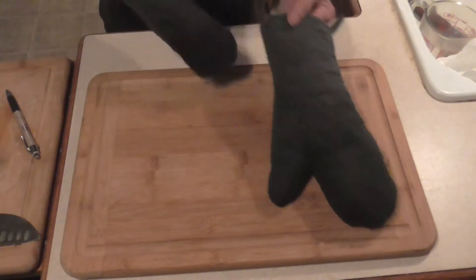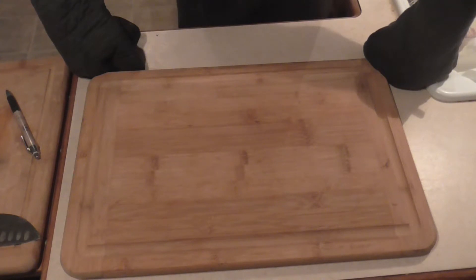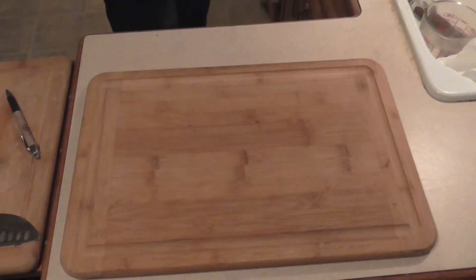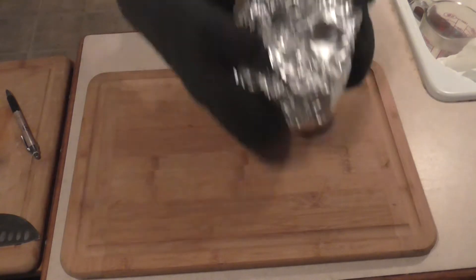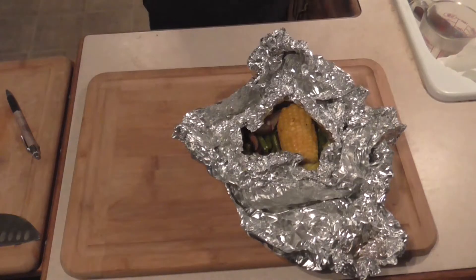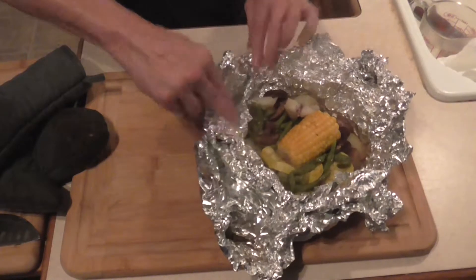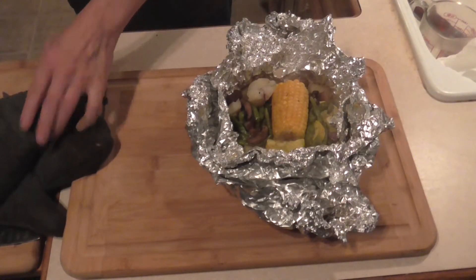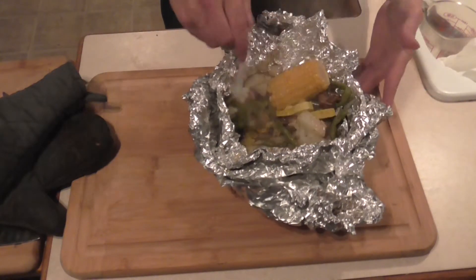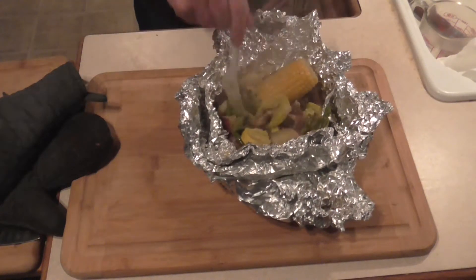Alright folks, we are ready to eat. I had to put the vegetable packs in for an extra 10 minutes because of my oven temperature, so I went with 40 minutes at 375°F. One of my foil packets sprung a leak, so it got pretty smoky in here. I'm going to pop the foil pack open — this is the one that sprung the leak. The great thing about these is you can eat right out of the pack. There's a nice layer of butter in the bottom.